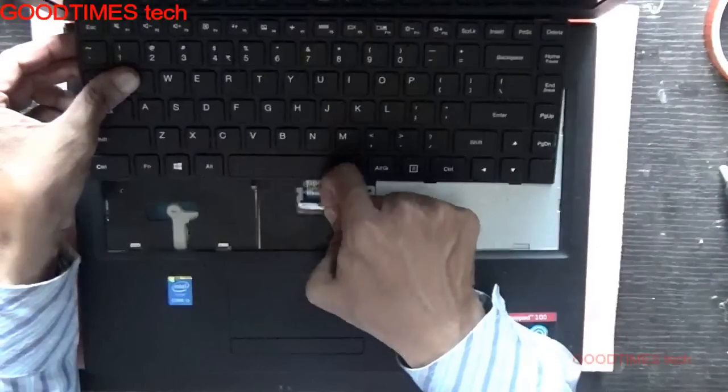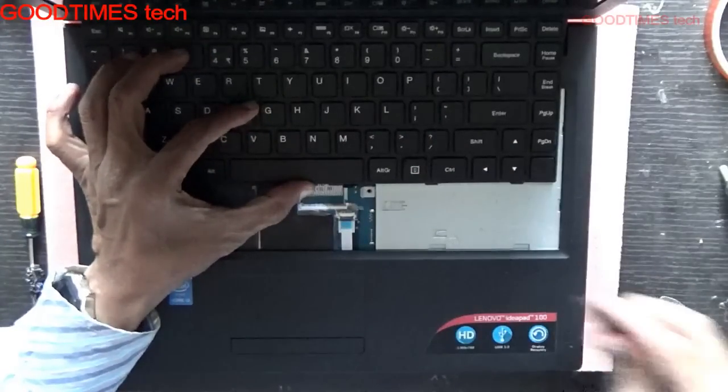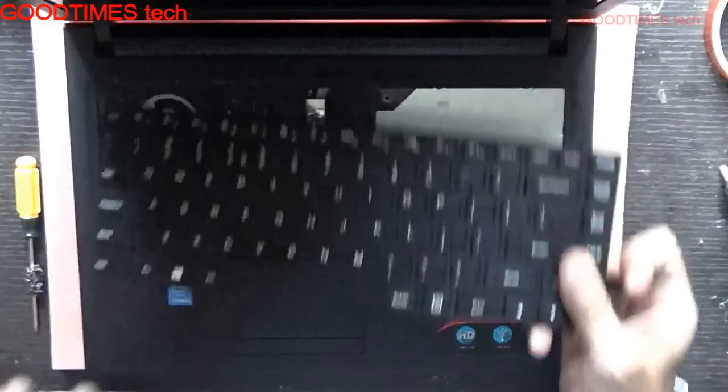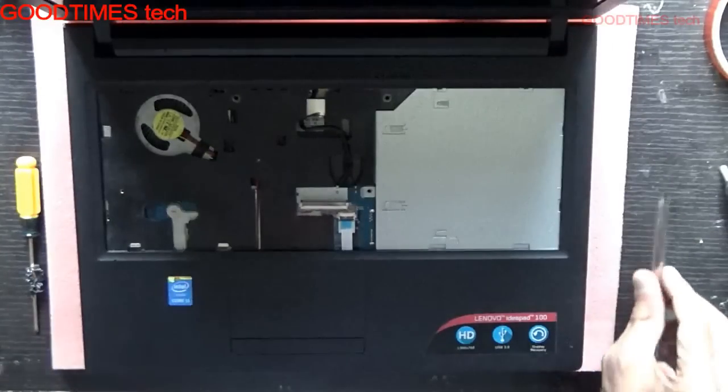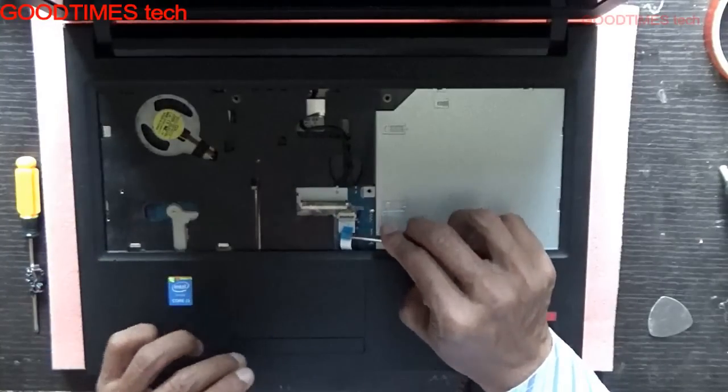Just pull this connector up. Pull the tag outside gently — be careful that it will not damage it. Just remove this touchpad connector.